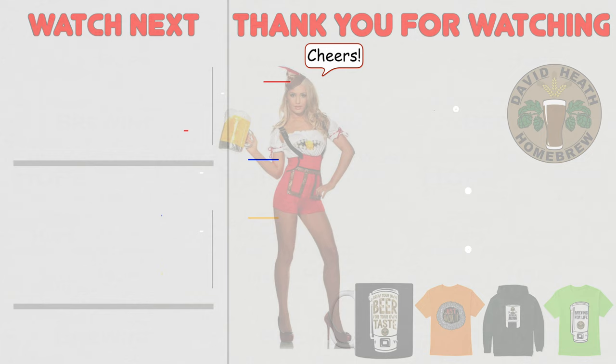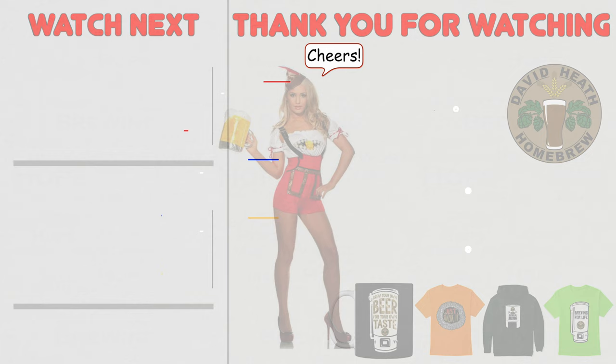I do hope that you found this video useful, informative and interesting. If so, why not consider liking and subscribing? For further support you can join the channel's Facebook group, and if you would like to support the channel then check out the channel's merchandise store as all profits go back into the channel. Until next time, happy brewing!